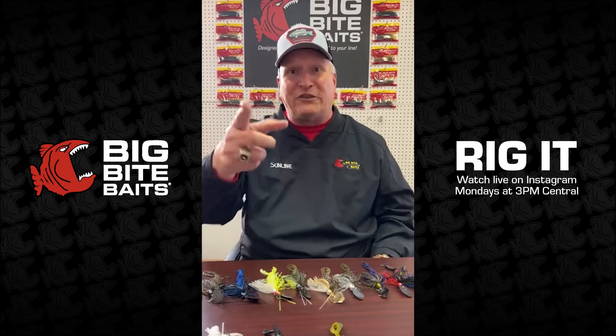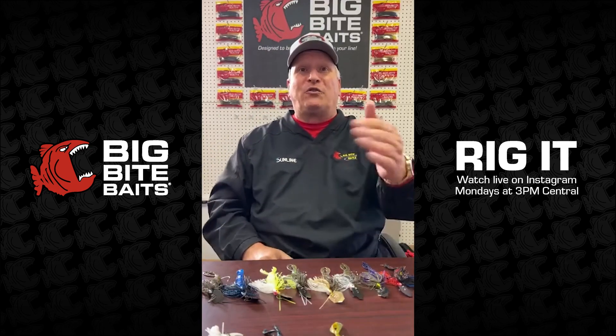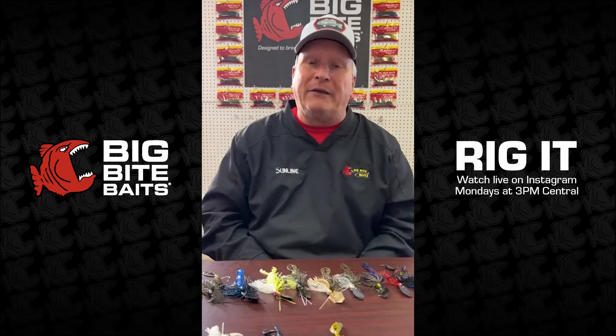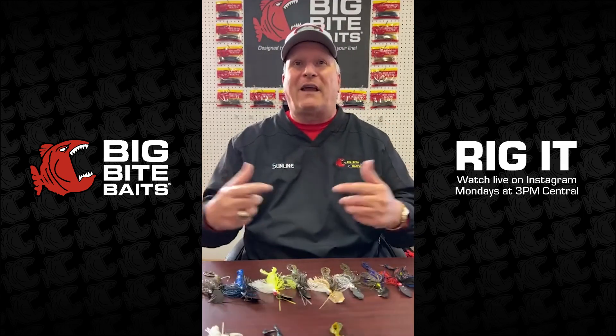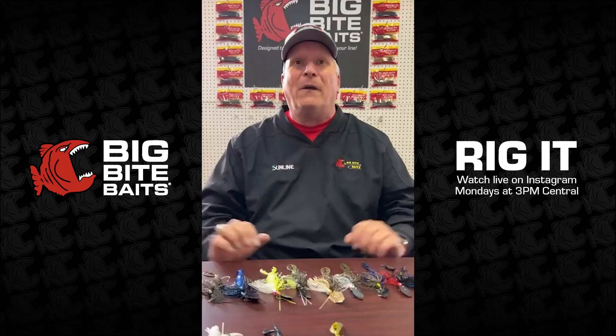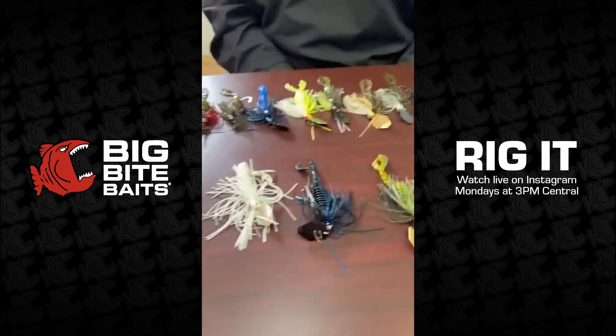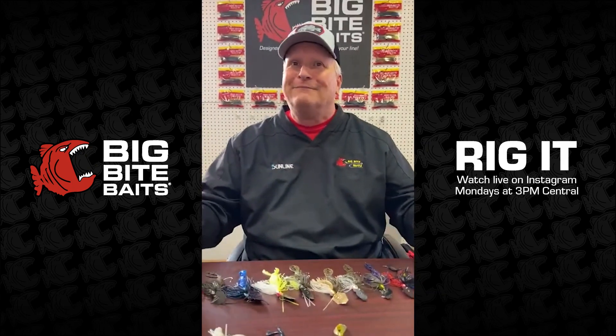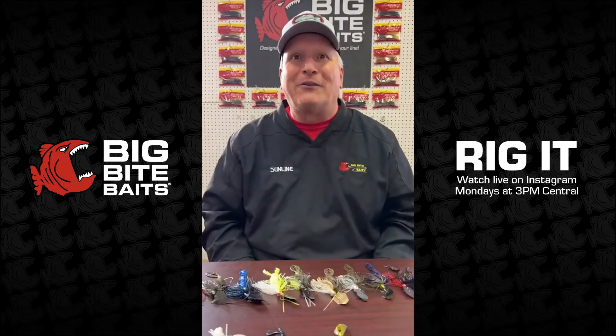We appreciate those questions coming in — we were a little short on topics today and it really helped make things go better. Keep them coming every week. I like to spend more time answering questions than talking, so that works great. Until next week — get your chatterbaits ready, spring is on the way, three killer colors — y'all have a good day!